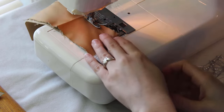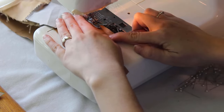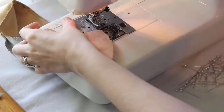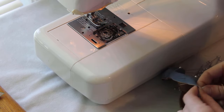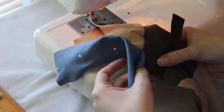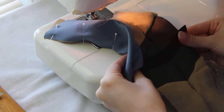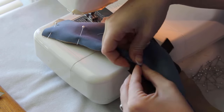I finish the new seam, then pin the back outer piece to the back inner piece. I don't want to put pins through the vinyl I used for the thigh strap, so I put a pin on either side of it to hold it in place.